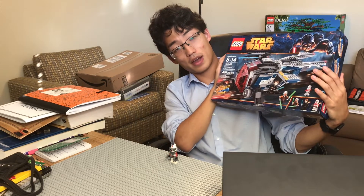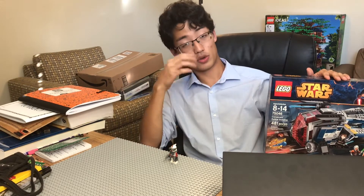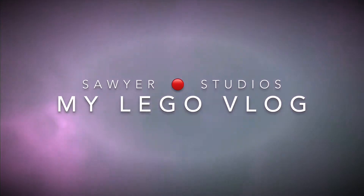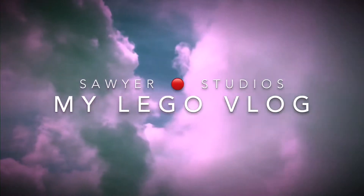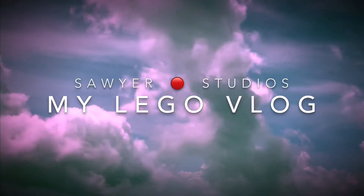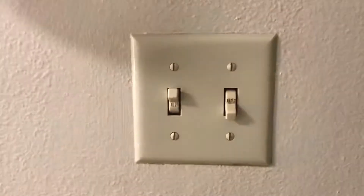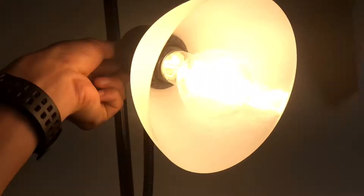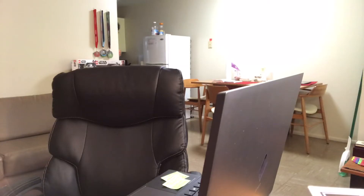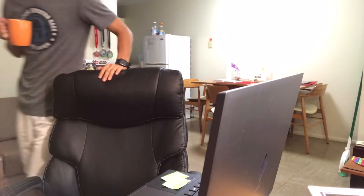You want to hear the story behind this? Allow me to tell the story right now. So pretty much what happened was that I woke up one morning, went online, saw that Solidbook Studios had posted a video.